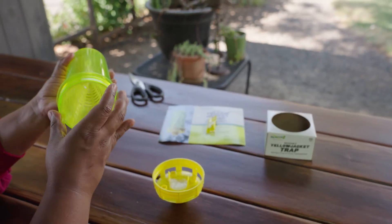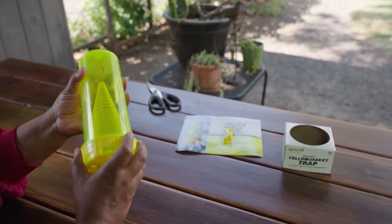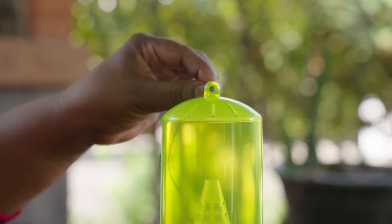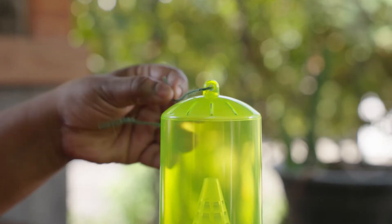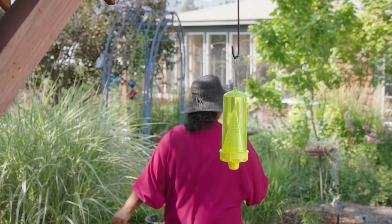Replace the cone and screw the bottom cap back onto the trap. Next, thread a string or wire through the hole and hang the trap outdoors at least 20 feet away from nests and away from areas with human activity.